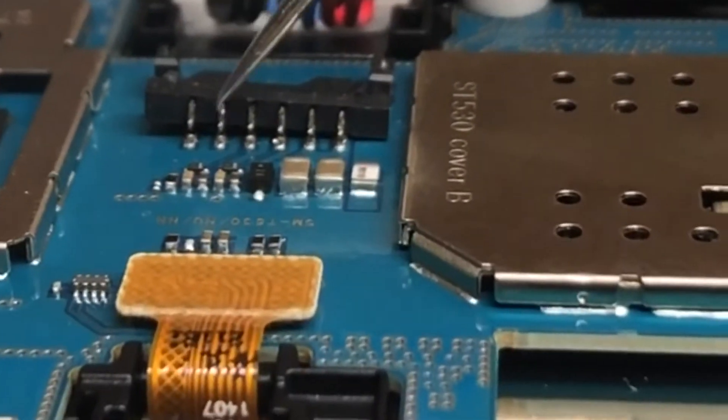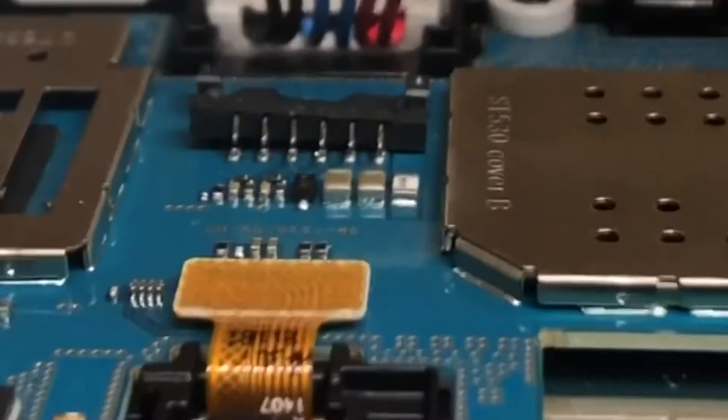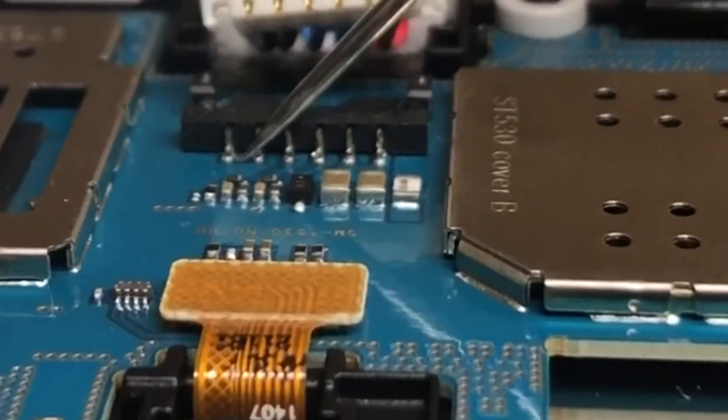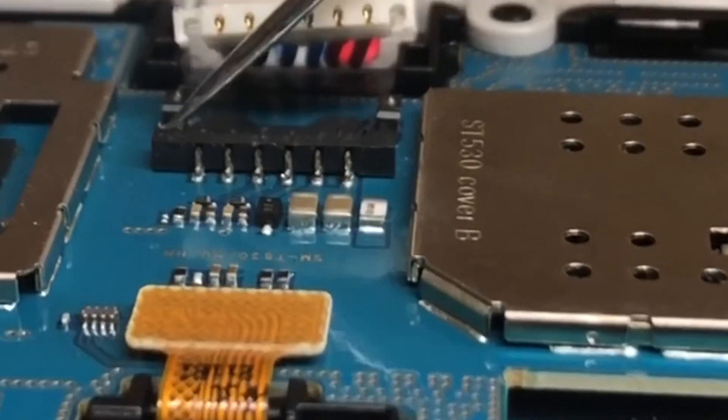I'm just going to warm up my soldering iron and see if I can reconnect all those. Basically, what was happening when this was pushed all the way down and the battery plugged into it, sometimes they would make connection and sometimes they wouldn't. I'm just going to re-solder all those and that should fix my issue. Fingers crossed.